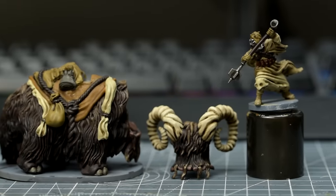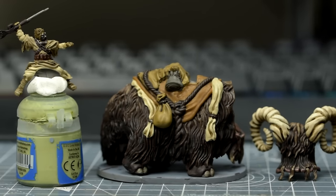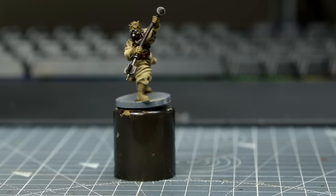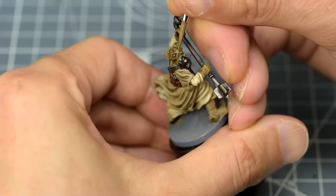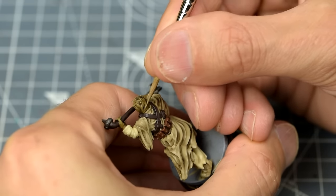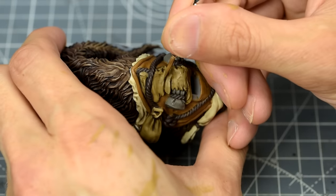Once the shades are dry, both the Bantha and Tusken Raiders are already looking very good — certainly good enough to game with — and we could get away without doing any highlighting at all. If you do wish to add some highlights, I might begin with the Raider's head with a reapplication of Talon Sand. We could also highlight the gloves as well as the same coloured sections of the Bantha.